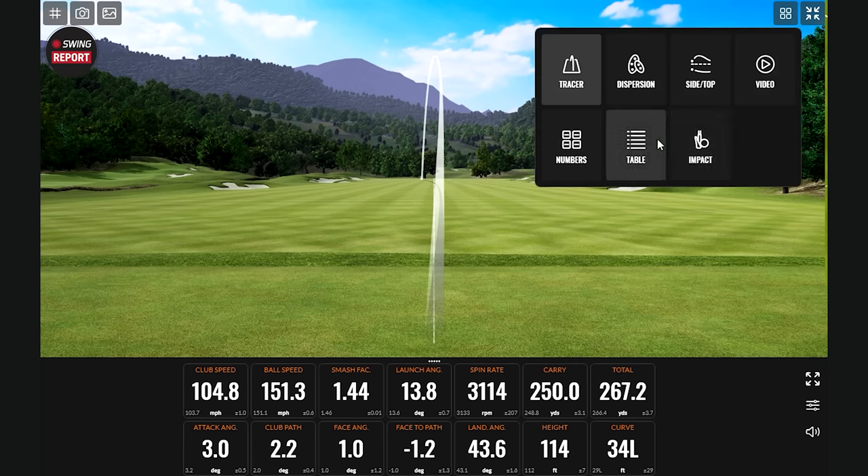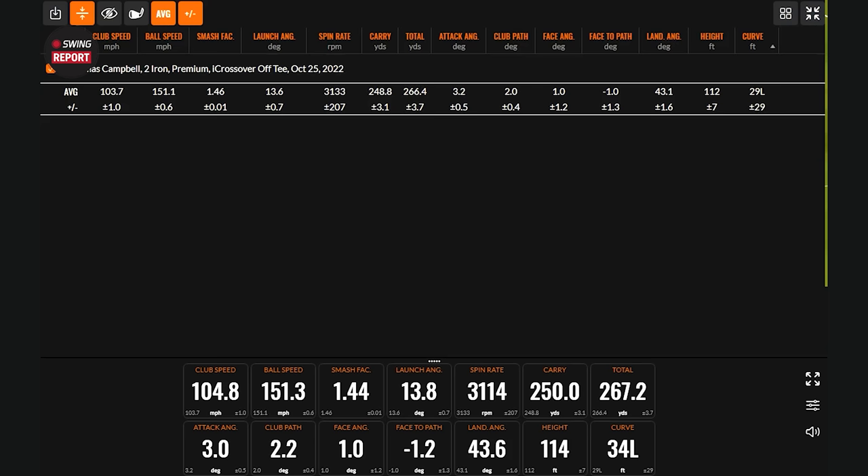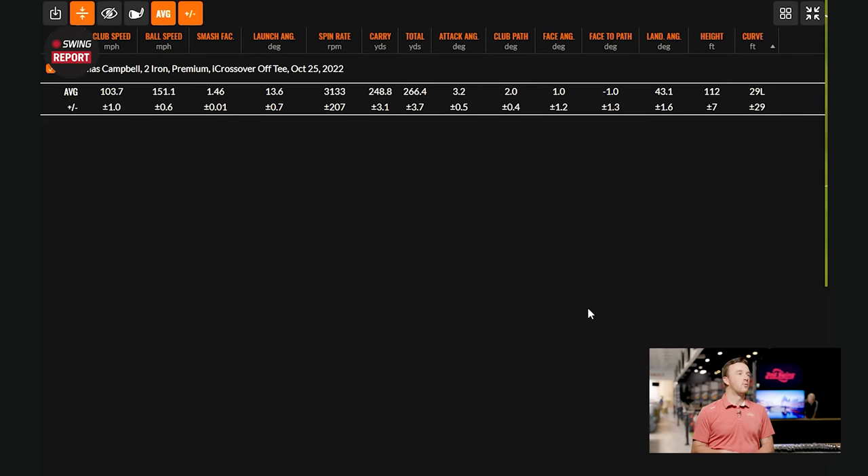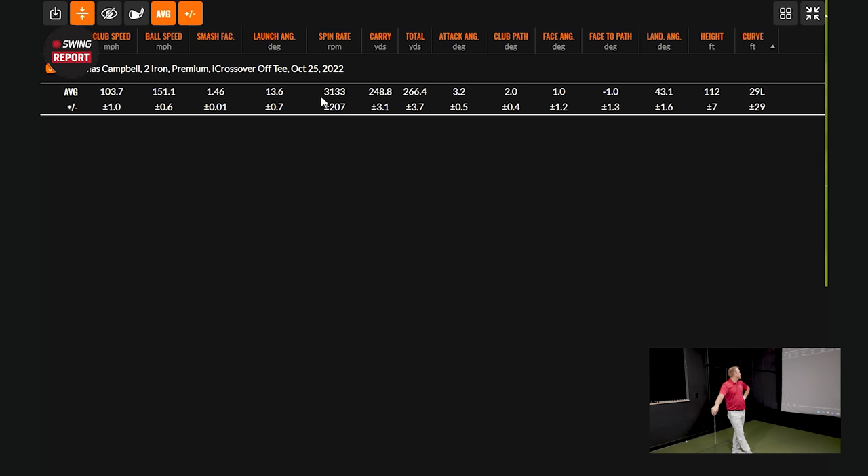Five shots with the 18-degree two iron off the tee: 103.7 club speed, 151 ball speed, 1.46 smash factor — pretty solid efficiency. Just over 3,000 spin, carrying it 248 to go 266 total. Things were pretty consistent overall. On average for a driving iron I'm looking for low 3,000s for spin, and that's kind of what I got out of this club.